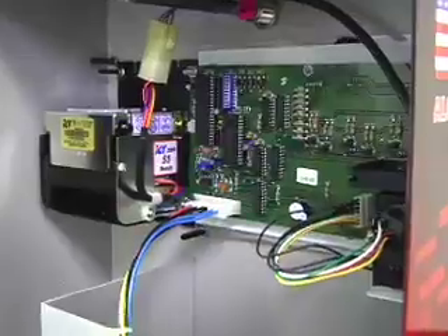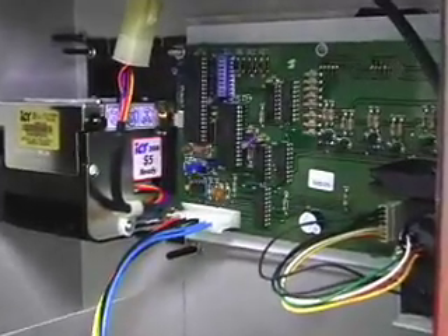Now that the solution is created, I'm going to show you how to put the AlcoBuddy into calibration mode. Now that we are inside the machine, let me show you how to put it in calibration mode.